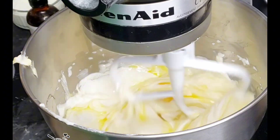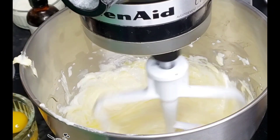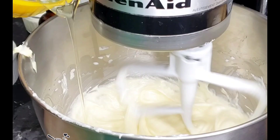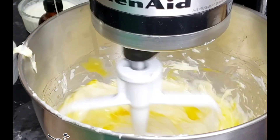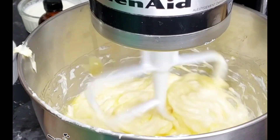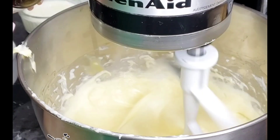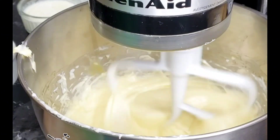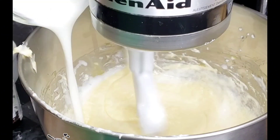I'll be using four large eggs, but make sure you add the eggs in batches — do not pour in all the eggs at once. As you're making the cake, make sure you're scraping the sides of your mixing bowl. You can also use a hand mixer — it's gonna work well.